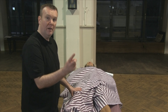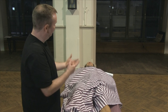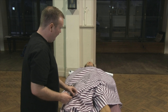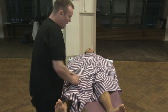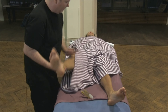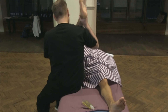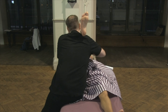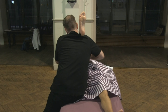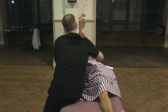You can get into this position — you can rest the leg on your shoulder and we're just squeezing down, working with the client's breath. This can be really quite an intense movement.